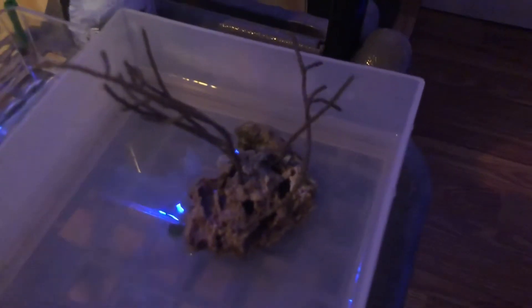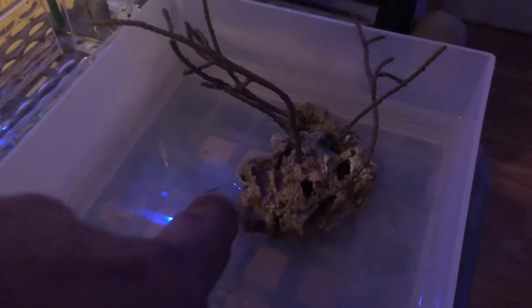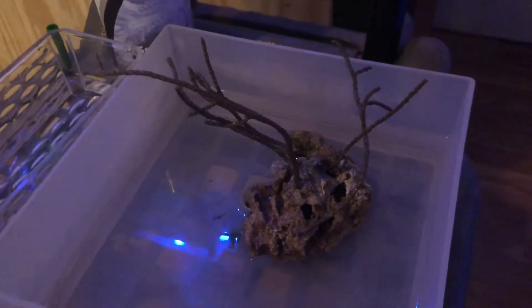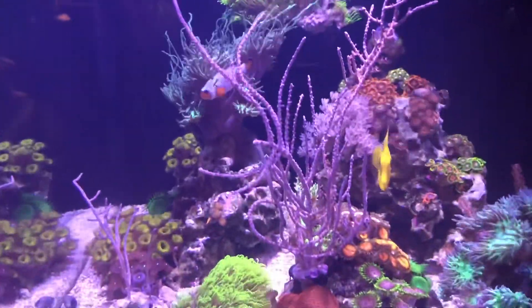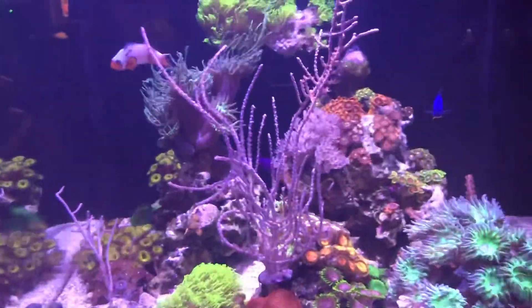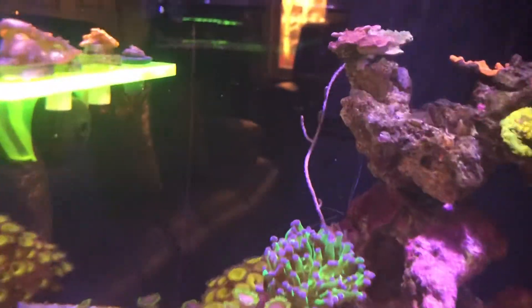That's how you frag a gorgonian. You guys can see it's placed on this rock — there we go, the camera focused. In the future if I want to frag it, all I gotta do is just cut this piece, leave that one in the middle, and cut that piece, and somebody will have a nice piece of gorgonian. Here they are back in the tank.